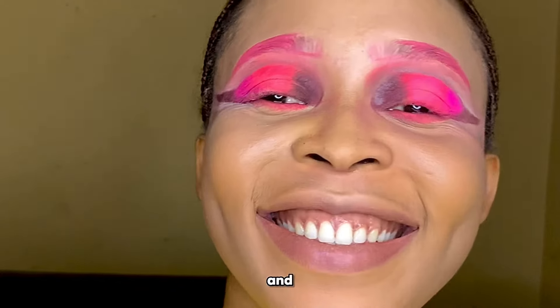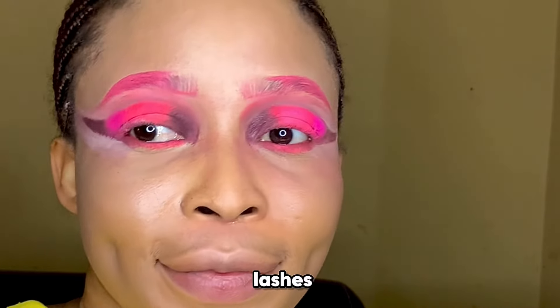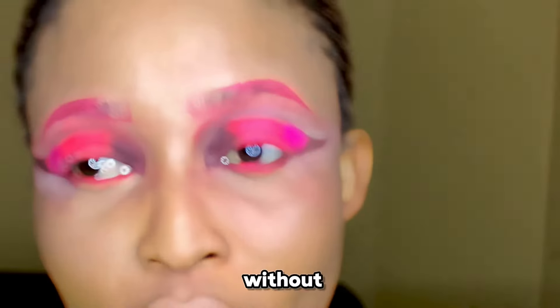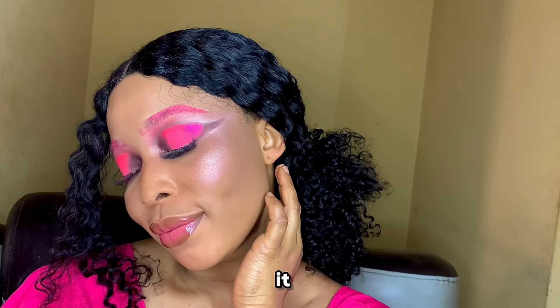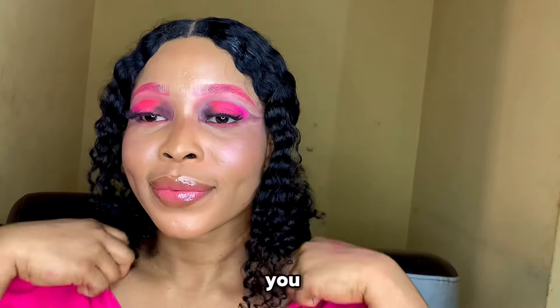Now we're going to put on some lashes to give this a pop, because how can you do a cut crease without lashes? And this is how it looks — damn — with the full makeup on! What do you think? I love it!